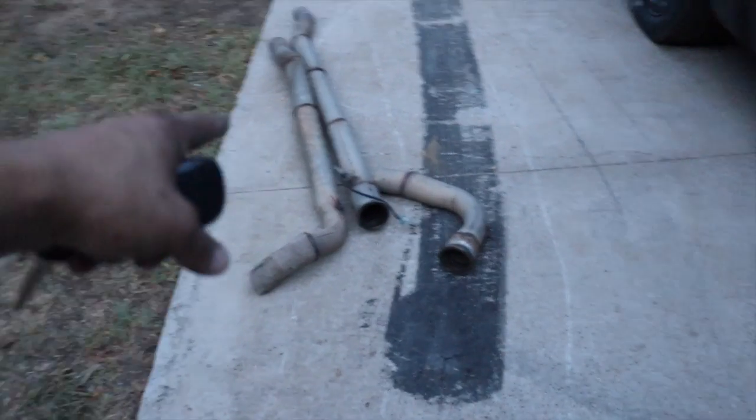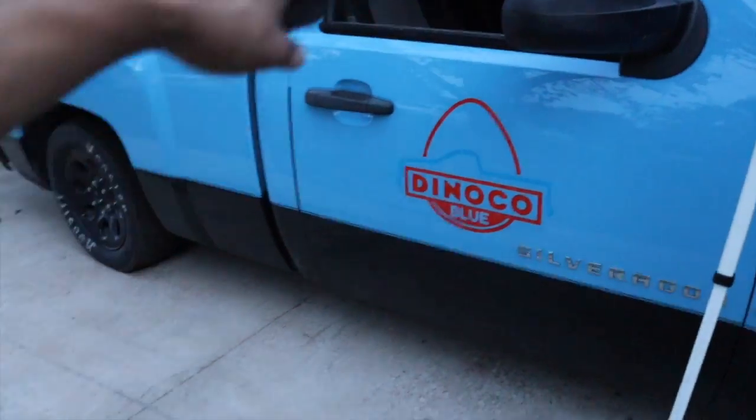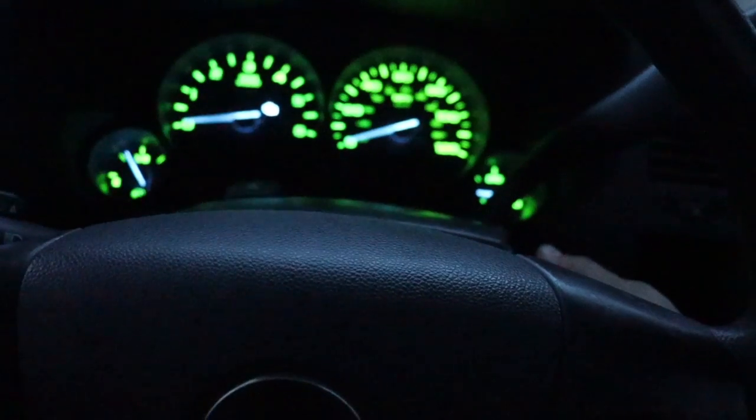Alright guys now I'm ready. I still had the exhaust hanging under the truck — it was hanging on the transmission cross member. Everything seems alright. The only thing I'm missing is just a t-bolt clamp here, besides the oil leak. We'll see how this goes. It's always better to be safe than sorry — I'm gonna take this over the truck.